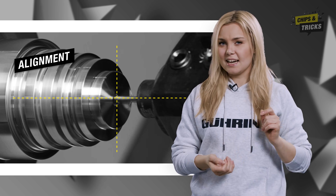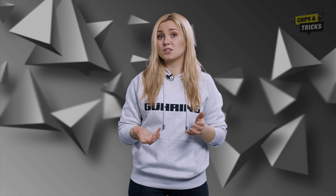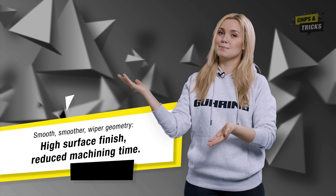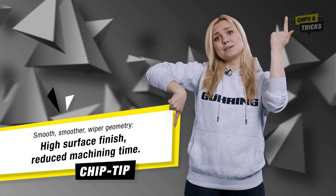Watch out: to ensure that the Viper geometry makes the job right, you must align the cutting insert as parallel to the feed axis as possible. Otherwise you run the risk of missing out on the Viper effect. My tip for better surfaces: Viper geometry delivers high surface finish and reduced machining times.